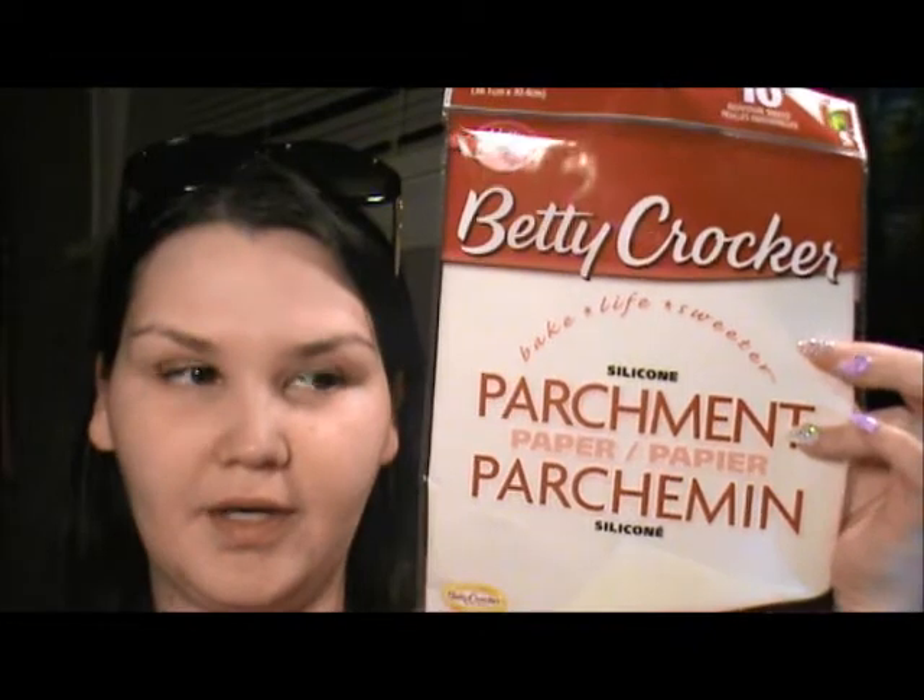Hey guys, welcome back! Today I'm doing a dollar haul, so let's get started. First thing I got were the Betty Crocker parchment paper. I got these to do my DIY lighting — I'll link it below if I remember. My eyelashes are bugging me, and there are 10 in here.